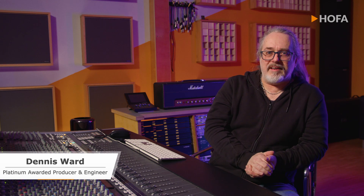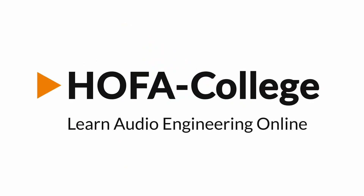I hope you enjoyed this video and I hope you've learned something from it. Come see us at our website, www.hofa-college.com. Stay tuned for future videos — we hope to see you again real soon. Bye-bye.